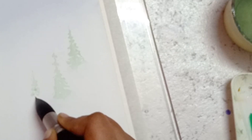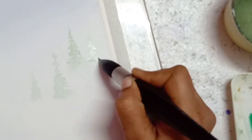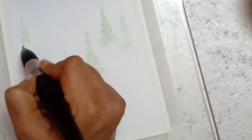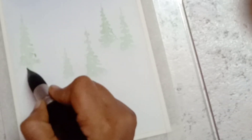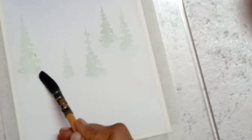In the first stage we are going to paint pine trees which are very light, using a mix of viridian green with Naples yellow. Mix enough amount of water to make the pigment very light. Make sure the brush is damp enough to pick the pigment from the palette.